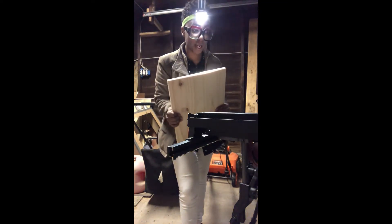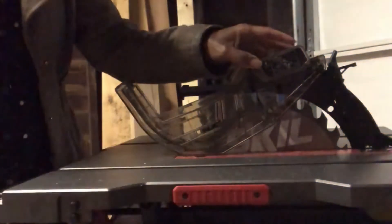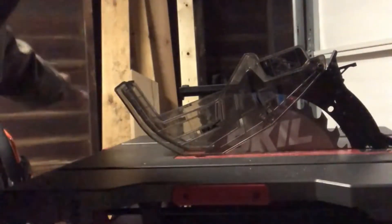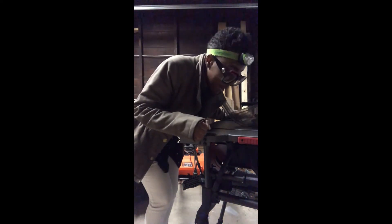It cut so smoothly. The blade guard and the pawls on the back both just store up under here. There's a dust chute that I did not have positioned properly, so I did get some dust all over the floor — I'll be cleaning that up. But my initial impressions of this saw: this is my new best friend.